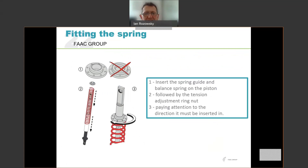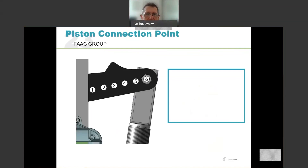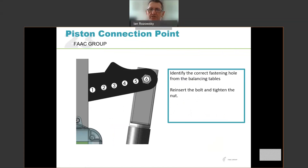Pay attention to the direction the nut ring is fitted — there is a cross through one of them, so there's only one way around that the spring goes. Once that's fitted, we need to determine where to connect the end of that piston to the rocker beam. There are a total of six potential mounting holes, starting with number one at the centre of the unit, moving out to number six at the end. We need to identify the correct fastening hole from the balancing tables. When you've determined the correct fastening hole, reinsert the bolt and tighten the nut, fixing the piston to that appropriate hole. Then on the opposite side, fix the second piston to the same number fastening hole and secure it.